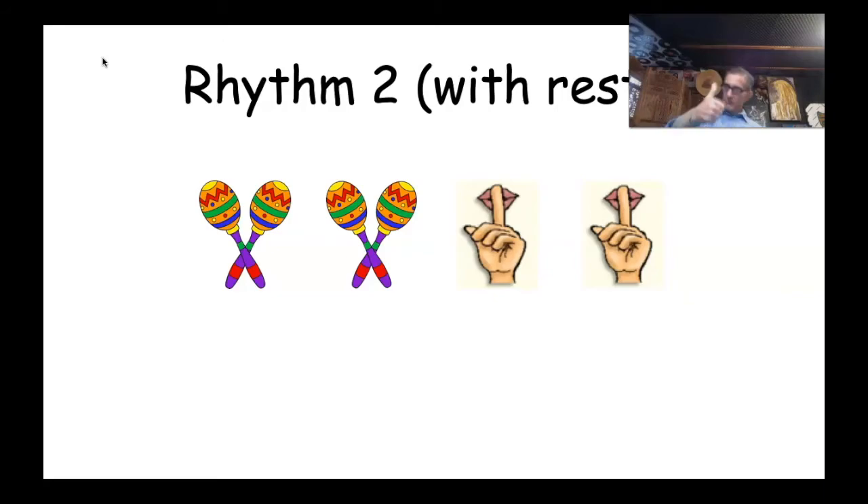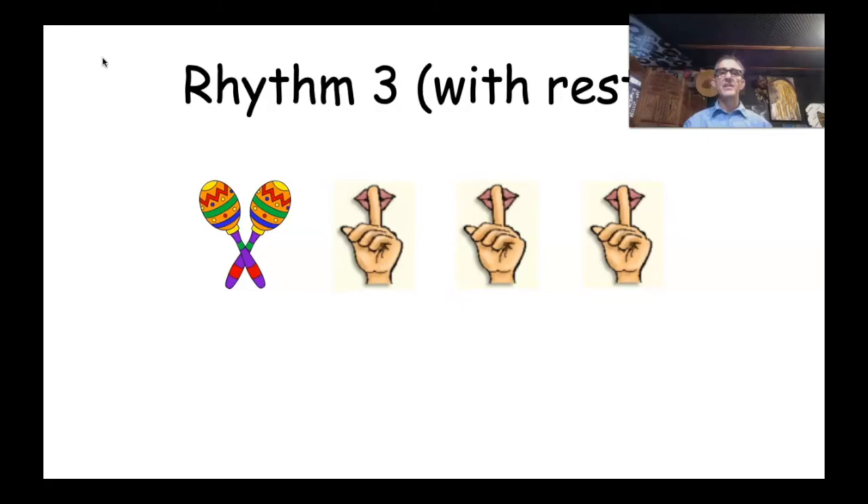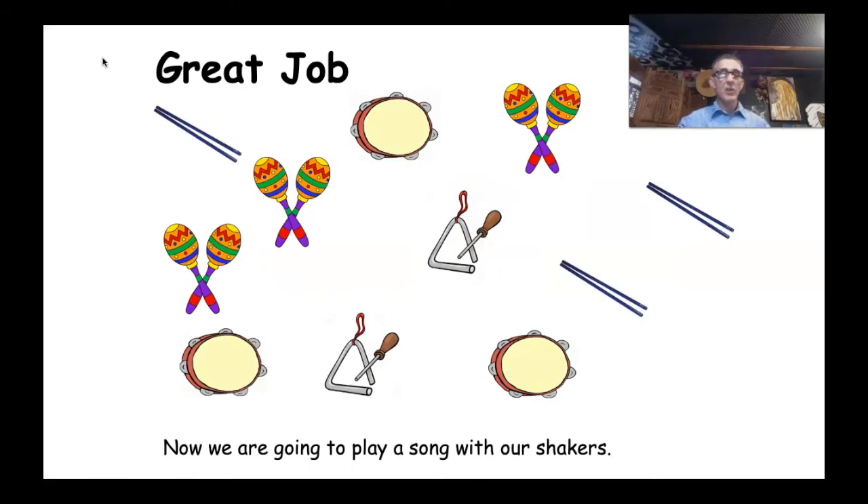Rhythm Three with rests is really simple because we only play once, and then we've got three rests — so three beats of silence after we play once with our shaker. We don't even need to practice it — here we go: Rhythm Three with rests, one, two, ready, go! If you didn't get it right, you can rewind and have another play. Great job, you guys. Now we are going to play a song with our shakers — a really cool song coming up right now. Foundation, if you've got your shakers ready, let's rock and roll!